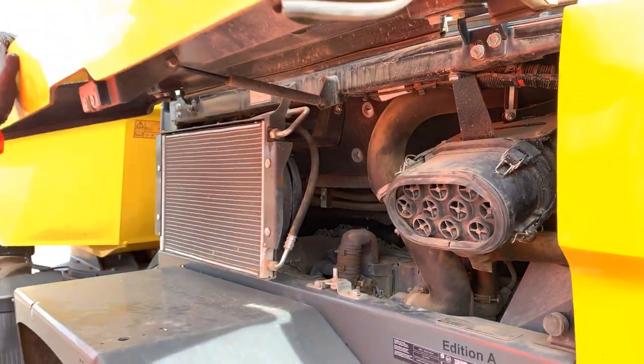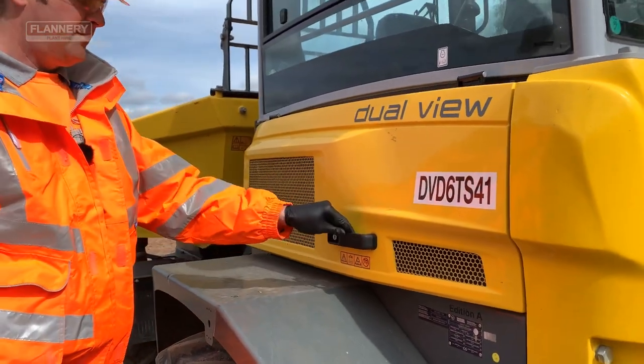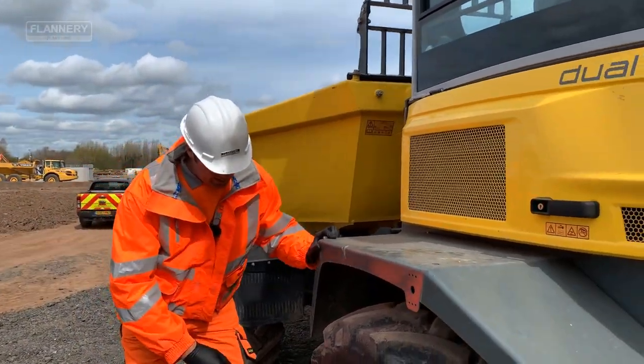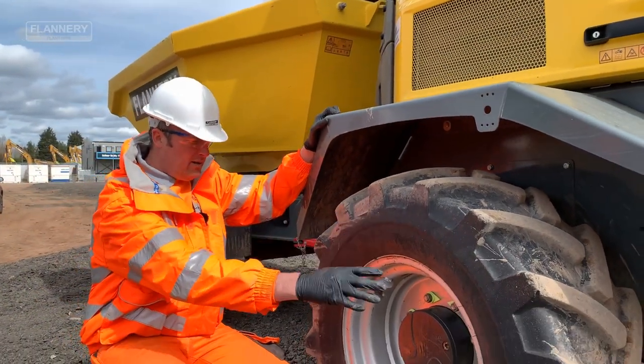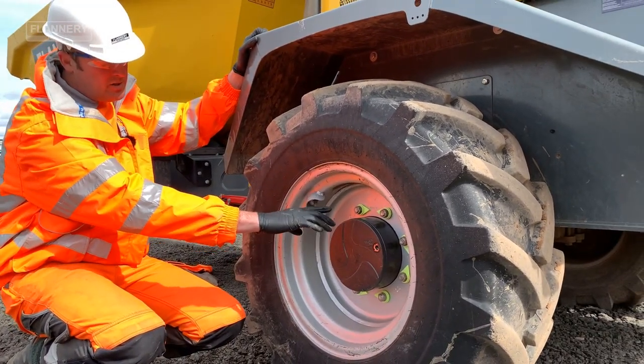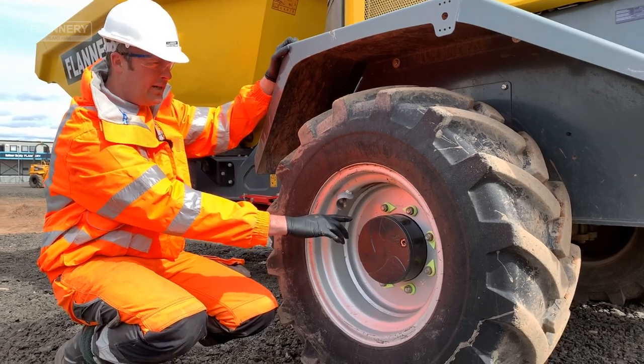With the bonnet closed, we'll start doing a walk-around check. We will check the condition of the tyre, condition of the hub, make sure there's no leaks, and look at the wheel nut indicators.